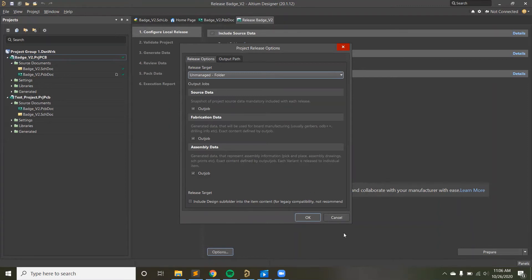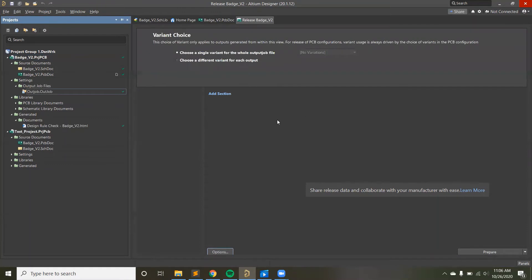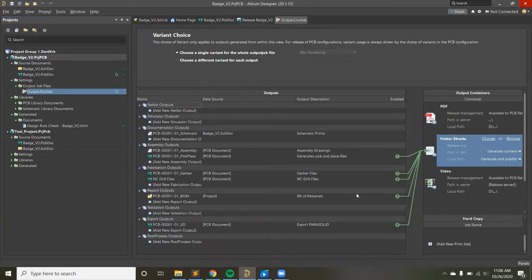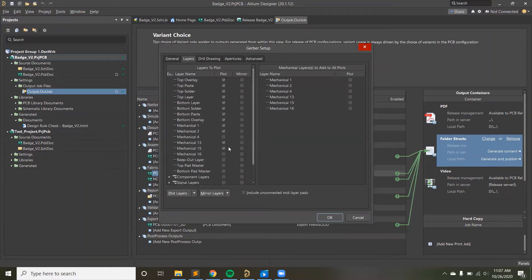Looking at the outjob file, there are many settings you can configure — like what each document contains. For assembly you can create assembly drawings. For Gerber files, you can choose the format, units, and which layers are included. If you don't want mechanical layers included because they're not necessary for assembly, you can exclude them. Make sure you have all the layers you want — if you accidentally add mechanical layers to the plots it will overlay them on your Gerbers and make them look like garbage.